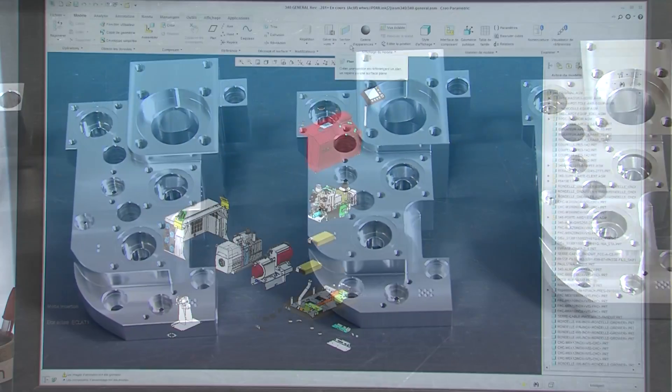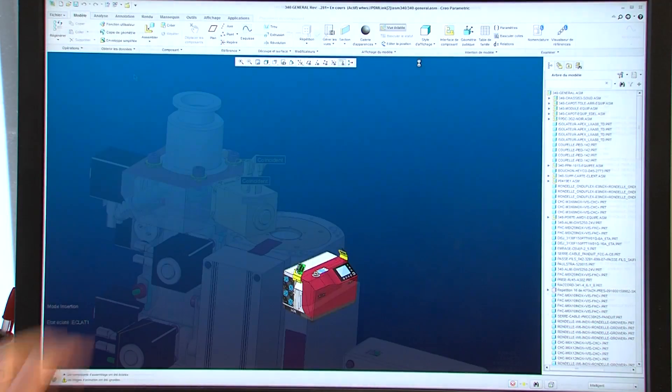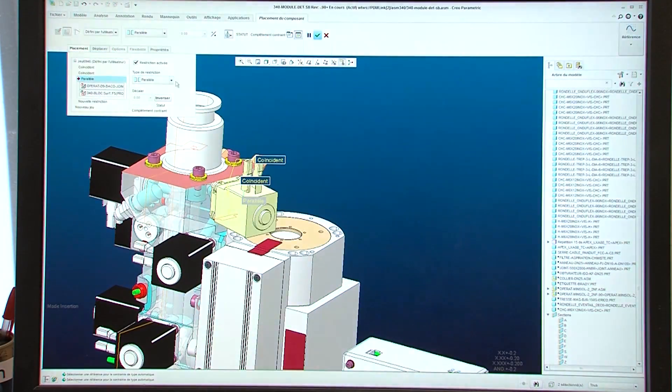A leak detector consists of several different parts. The main components are the analyzer cell, the vacuum elements, and the electronics.